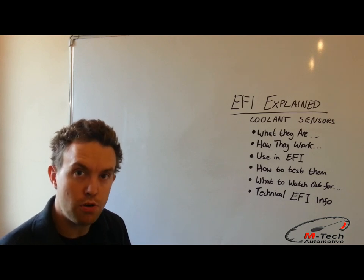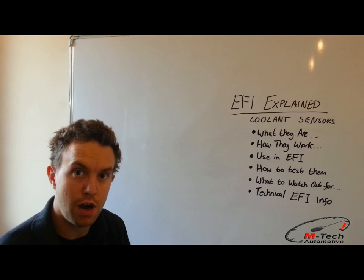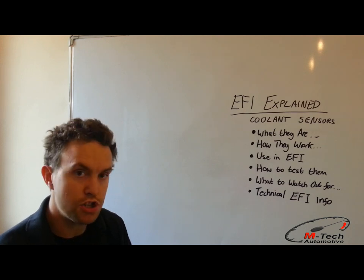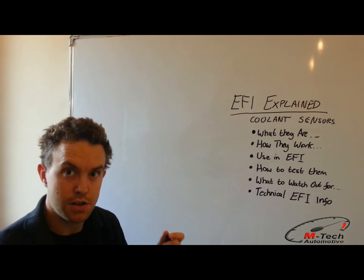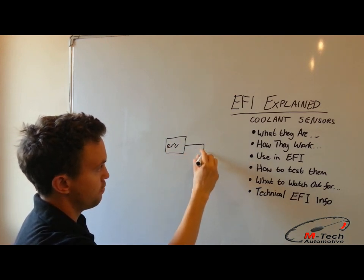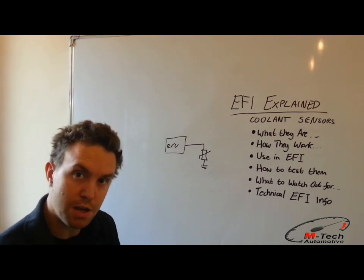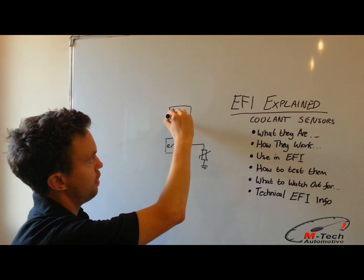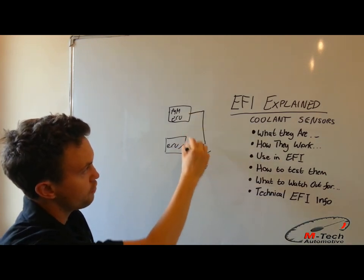If you're fitting aftermarket management to a more modern car, it's probably going to be using this sensor to drive the dashboard — not directly, but through the original factory ECU, translating that to CAN bus and displaying it to the driver. So it's tempting to assume you could tap into this sensor line for your ECU, but that's not going to be possible. The reason is that the ECU outputs a voltage which goes through the thermistor to ground, and if you T-piece into this line with your aftermarket engine management system, the resistance within this circuit can affect the reading of the coolant temperature sensor.